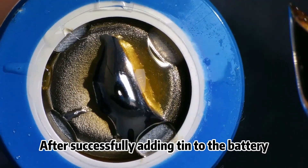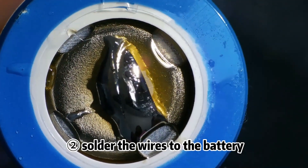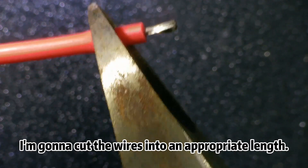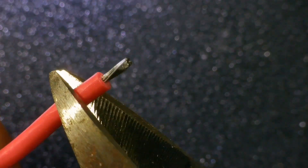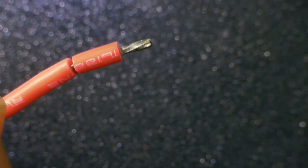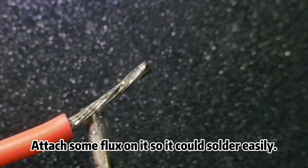After successfully adding tin to the battery, apply some tin to the wires and solder the wires to the battery. I'm gonna cut the wires into an appropriate length, then attach some flux on it so it could solder easily.